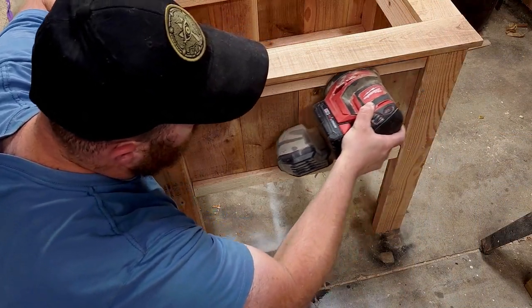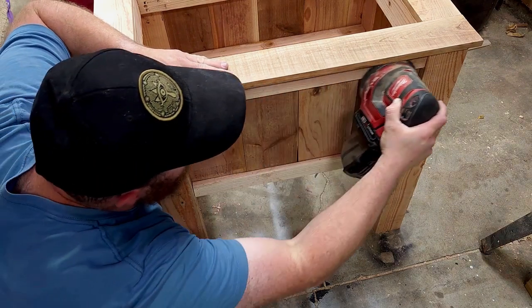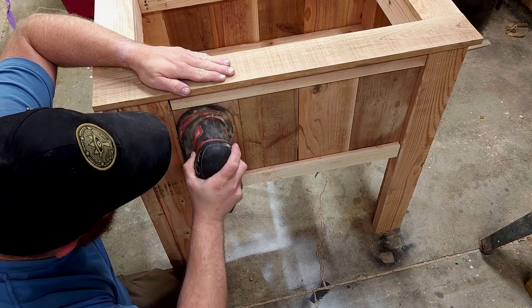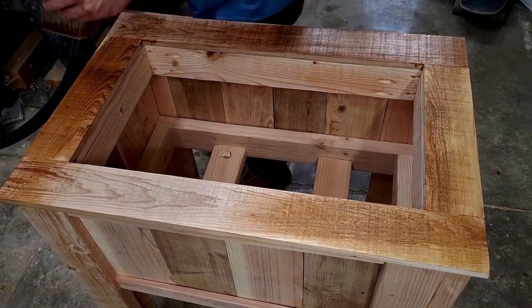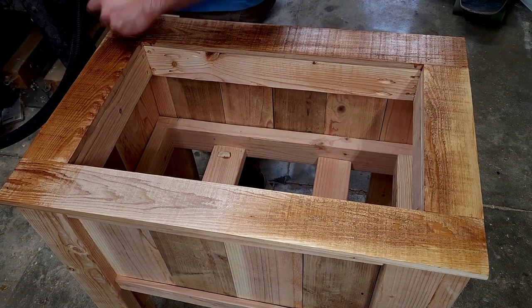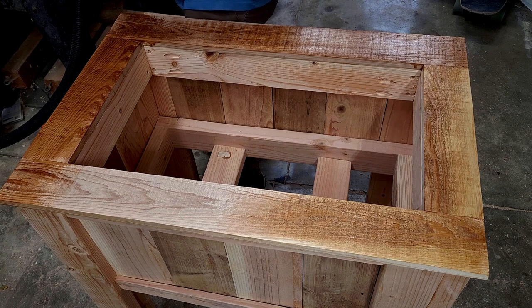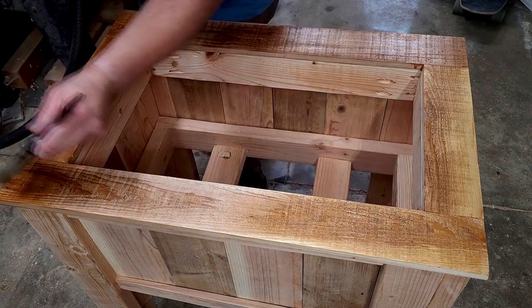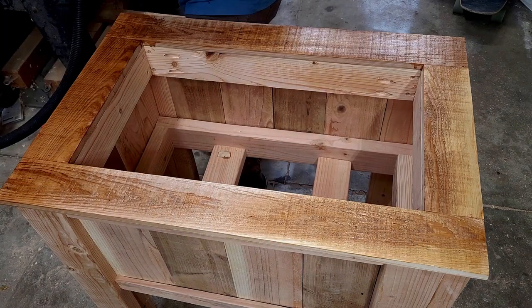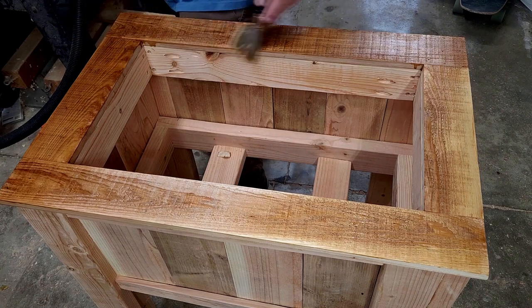I took everything apart so that way I could sand it. I just did a light sanding to 120 grit. For the finish I'm using spar urethane — it is waterproof and I think it gives it a really nice look. I put three coats on the inside and the outside, lightly sanding in between each coat with 400 grit sandpaper.